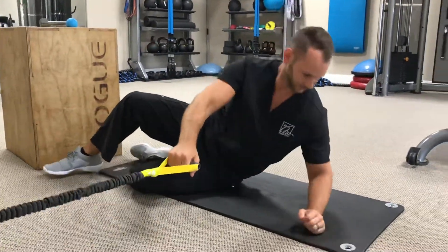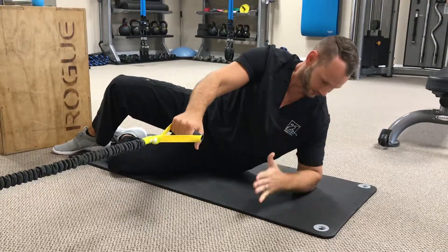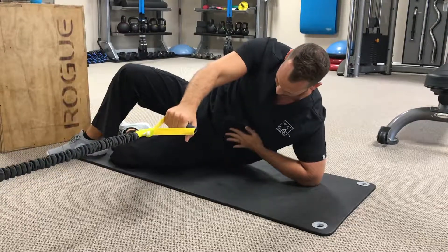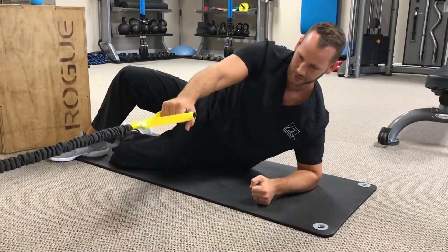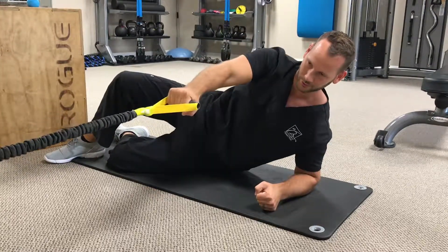Grabbing it here, elbow down. We want that shoulder to be right in line, and we want to make sure that we're squeezing those obliques, having that real tight core while we do this, and we're just going to row through the motion.